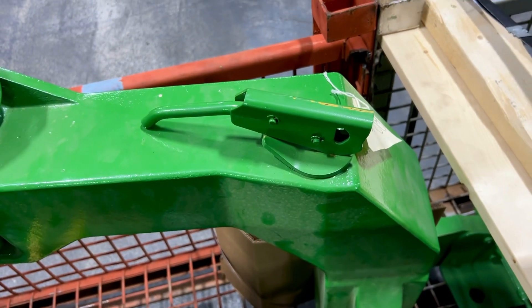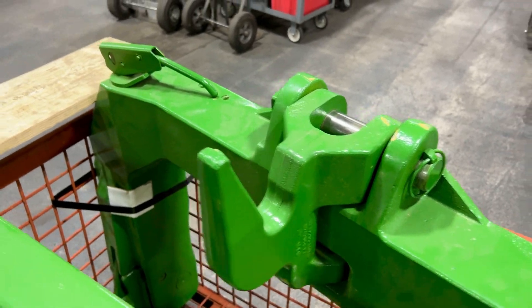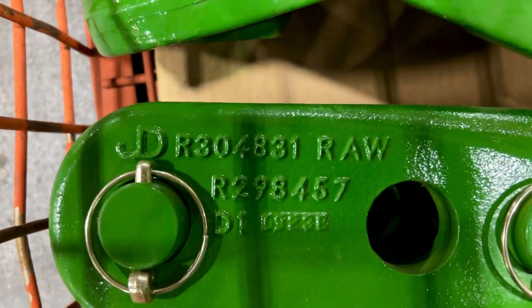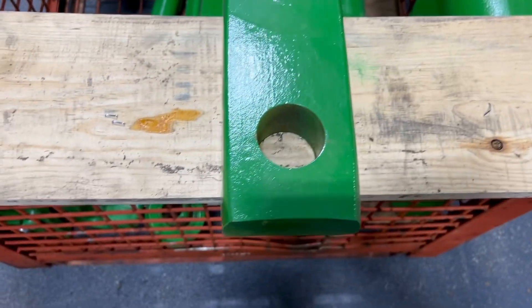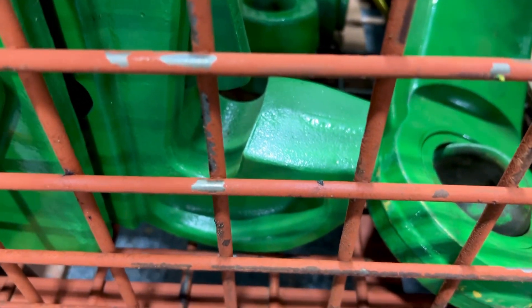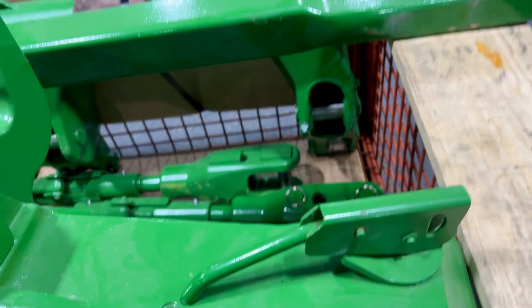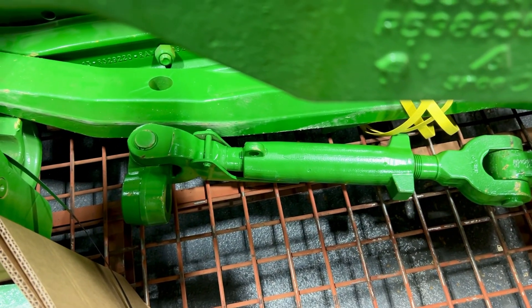The arms were completely redone and the quick hitch was completely redone. It does only have one hook with it. These are the heavy arms that come on the 9R. The quick hitch is reversible on the claw end and all that works good. Center link is included.